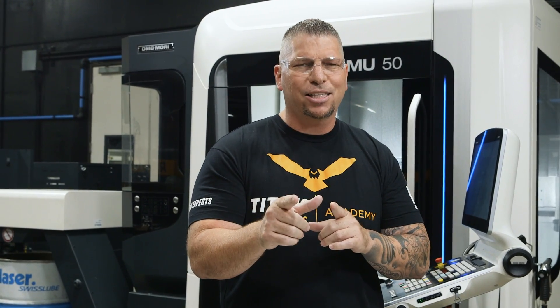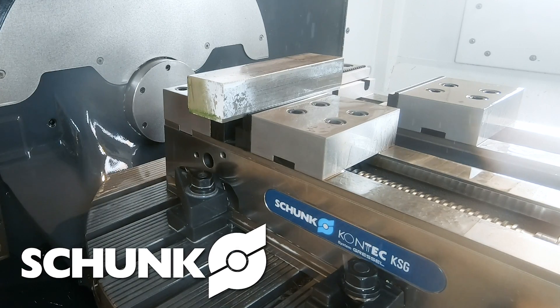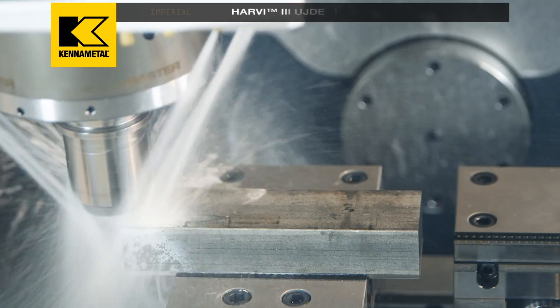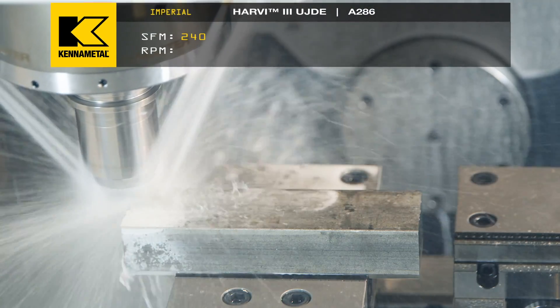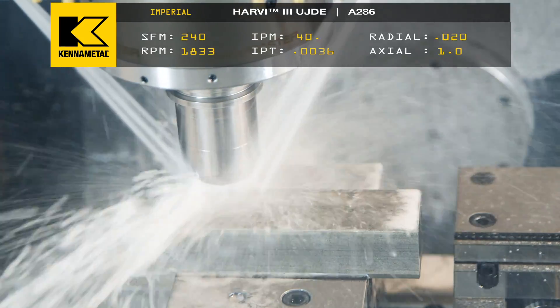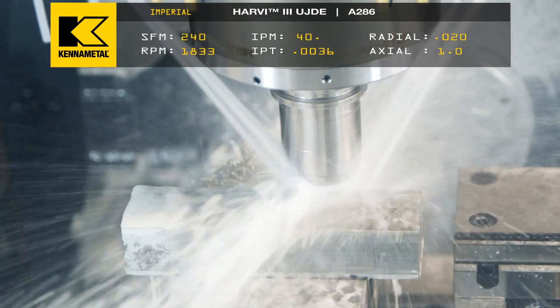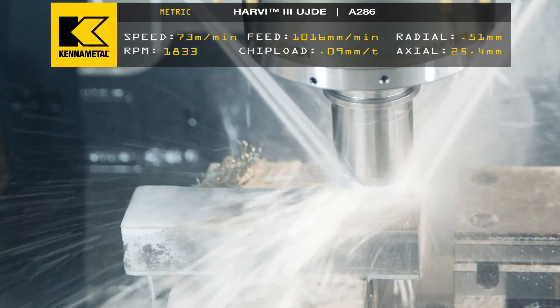Let's get to cutting some material. We put our surface foot at 240, our chip load at .0036 inches per tooth, our radial depth of cut at 4% — which is .0020 inches — and then we're going to go full depth with the Harvey 3, which is one inch deep.